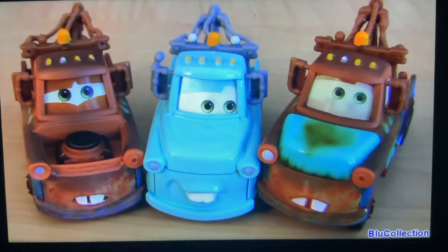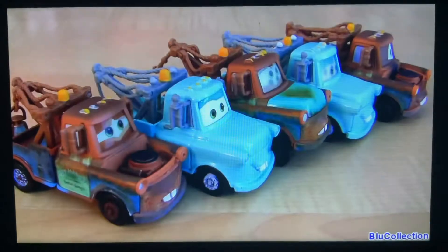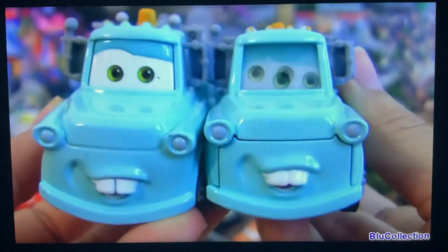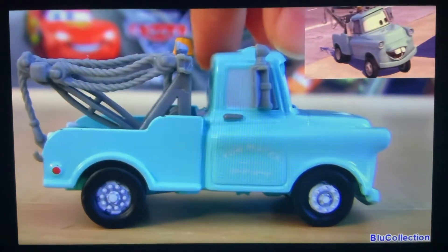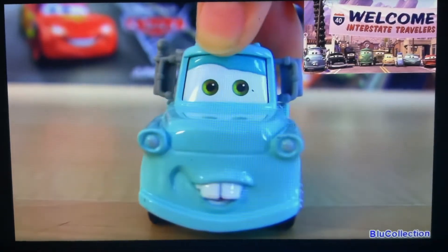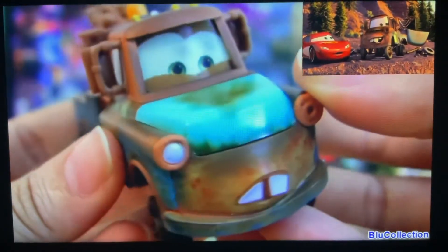So here we have three lenticular eyes and two normal, but all of these are diecasts 1:55 scale from Mattel, and all of them are from the first movie Cars. These two Brand New Maters are the same but with different facial expressions, and one has lenticular eyes. You can see him in the flashback scene where Mater tells McQueen the good old times of Radiator Springs. This Mater comes with a hood but it's all rusty.